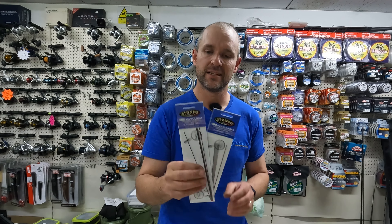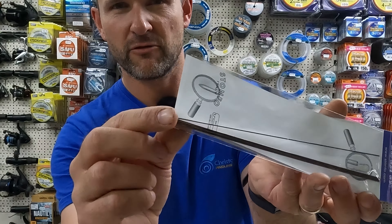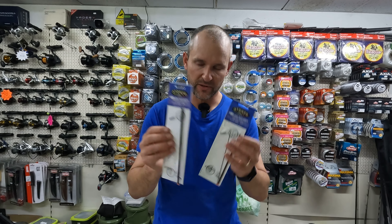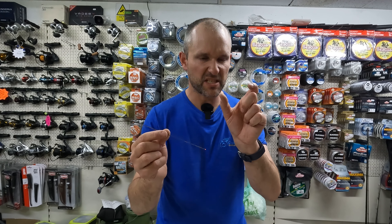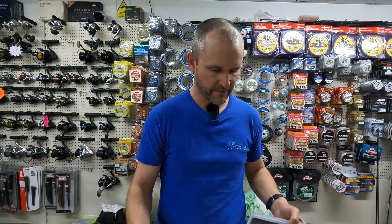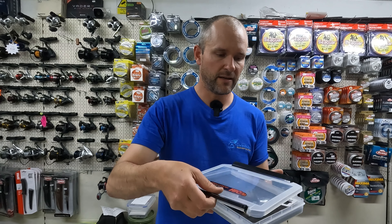My next essential tool for mullet fishing is a decent baiting needle. By far the best for this is the Stomfo Red Point — these have a red-orange point to them. There's a white point one as well which is much finer, but you don't need that one. The Stomfo Red Point makes baiting up the fine, small little ragworms or isome worms much, much easier, and they live quite happily in my box.